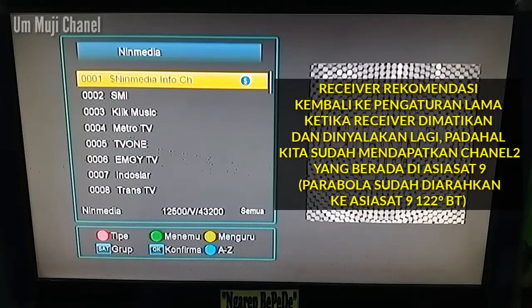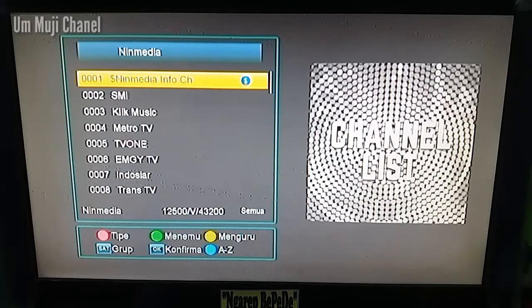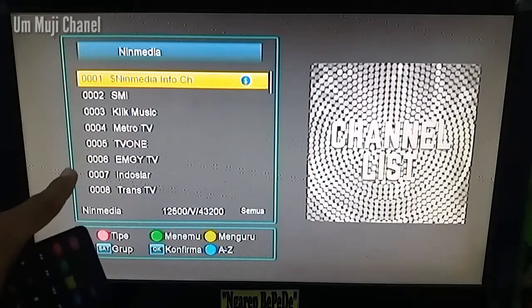LG Sun Orasel, Gardiner Orasel, ataupun receiver lainnya — ketika kita sudah mengarahkan parabola kita ke Asia 9 untuk mencari channel terbaru dari Ninmedia atau TV Plus, tetapi ketika receiver kita dimatikan kemudian dinyalakan lagi, ternyata receiver kita kembali ke pengaturan yang lama yaitu ke Ninmedia yang di China, 111 channelnya, seperti ini. Setelah receiver saya matikan, channel-channel kembali ke channel-channel yang lama.